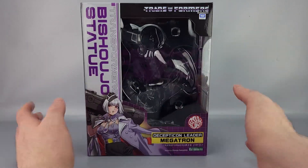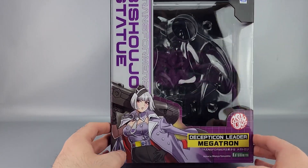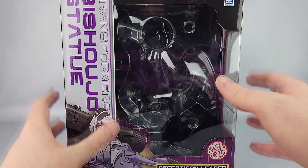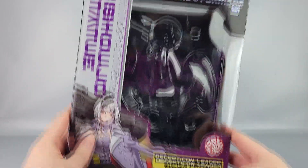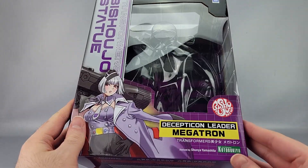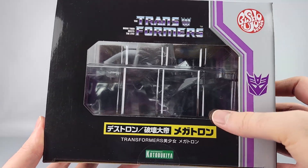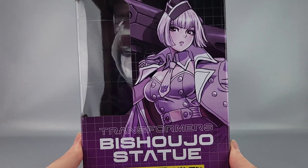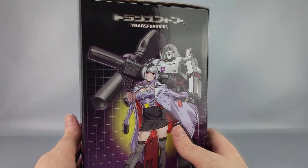It's a fairly good size box. You've got the Bishoujo statue with Megatron's picture, the Decepticon leader label, the Shoujo series logo, a big window, and the Transformers logo up top. There's also Hasbro/Tomy licensing, Kotobukiya branding, and a 'Stylized by Shunya Yamashita' credit. On top you have another window, the Decepticon symbol, and Transformers branding.